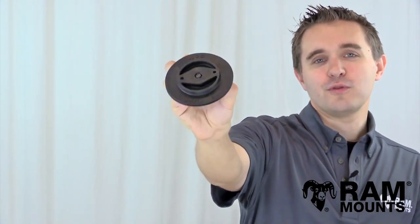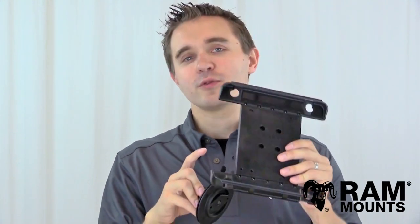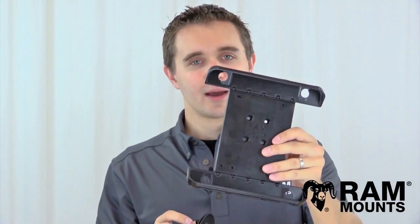Hi everyone, this is Rick with Ram Mounts, and today I'd like to introduce the Ram RotoView adapter. What this adapter does is it connects between any universal or form-fitting cradle — in this example the Ram TabTight tablet holder — and any Ram mounting system, in this example the top of a Ram Pod HD.